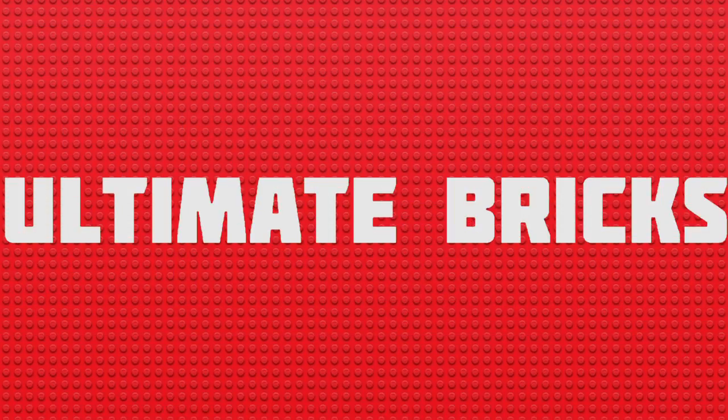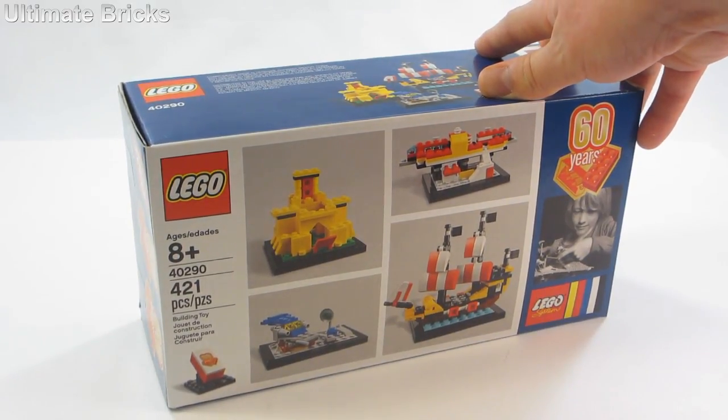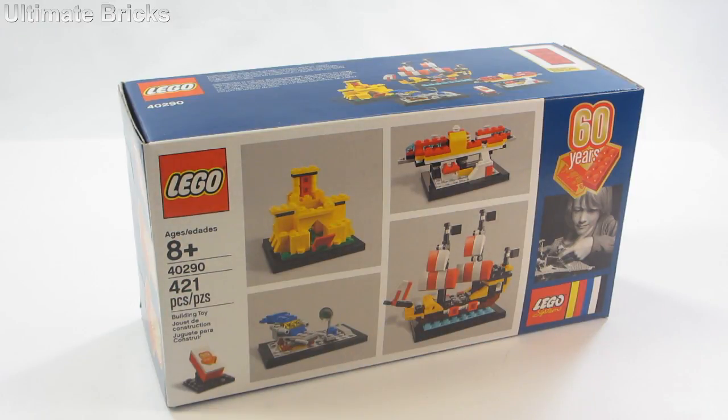Hello everyone, Ultimate Bricks here. Today I am going to be reviewing the 60 Years of the Brick Special Promotional Set that contains four mini builds. It is currently free with purchase of $125 or more in the United States from January 28th to February 16th. It is set number 40290, contains 421 pieces, and is recommended for ages 8 and up.